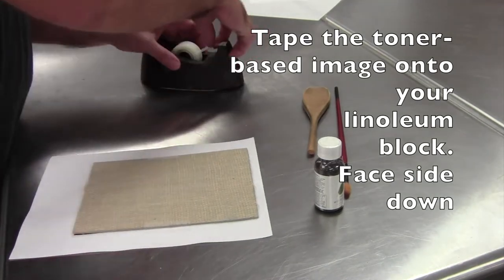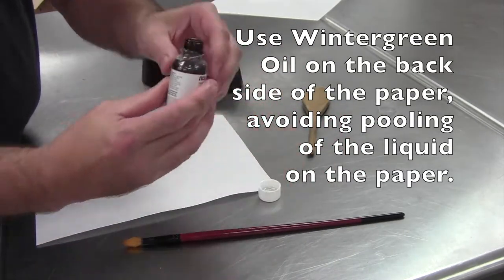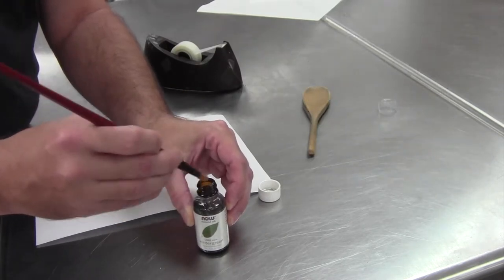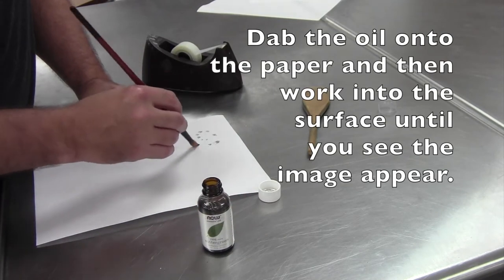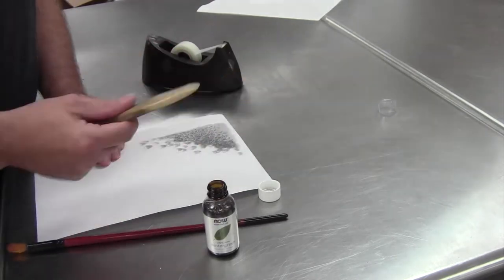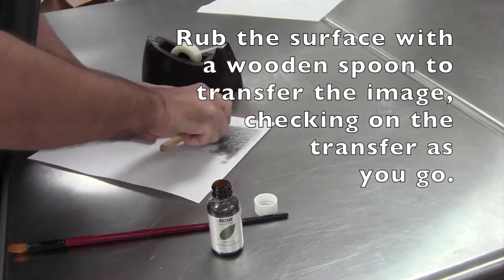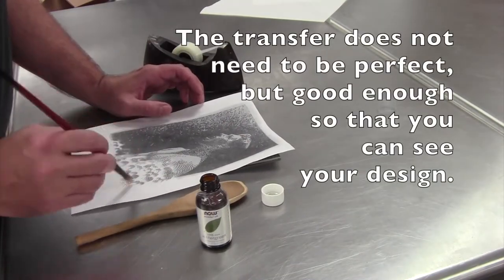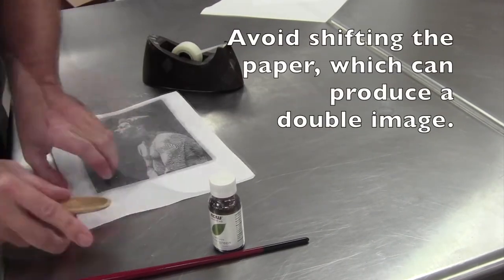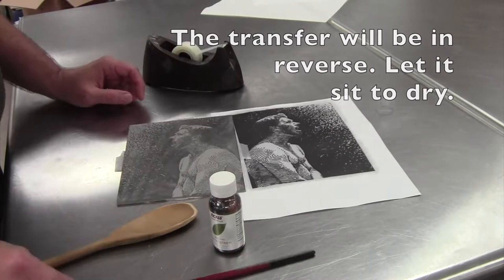Here I'm taping down — it's a photocopy, and it needs to be a laser image — onto the actual block so that it won't move. I'm going to use wintergreen oil, which you can get at health food stores. It's what gives the minty smell in Bengay. You'll notice when I'm dotting it on, I wipe the brush off a lot because you don't want it really super wet and pooling up. Then you're going to rub it with a wooden spoon. The heat from the wintergreen oil will actually transfer the toner off onto the block. This takes a lot longer than I'm making it look, but you can pull up and see if it's coming off. It only needs to be good enough for you to see the image — it doesn't have to be perfectly black in every spot — but you can see that the image comes off in reverse.